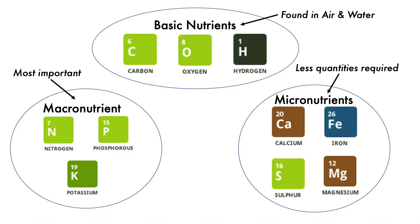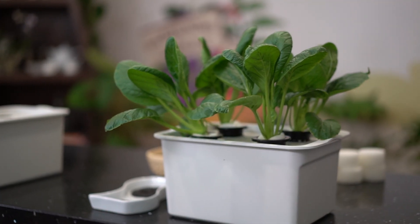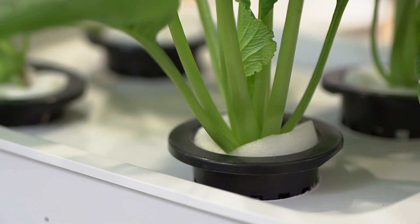Plants need nutrients just like humans need iron and calcium in our food. We will also be going through how to set up a small, simple hydroponic system for yourself.